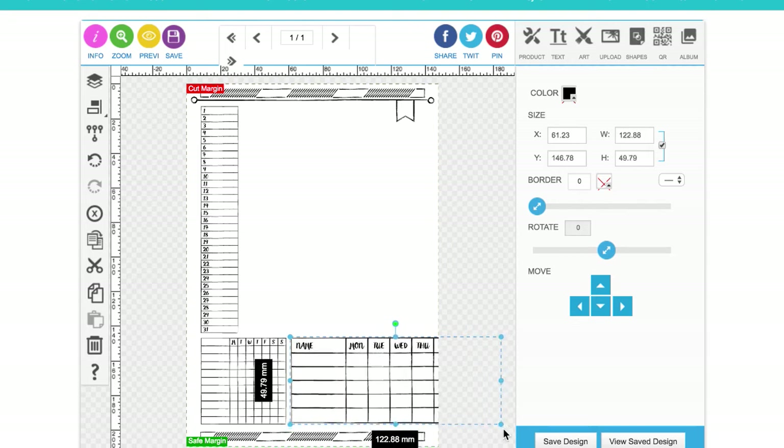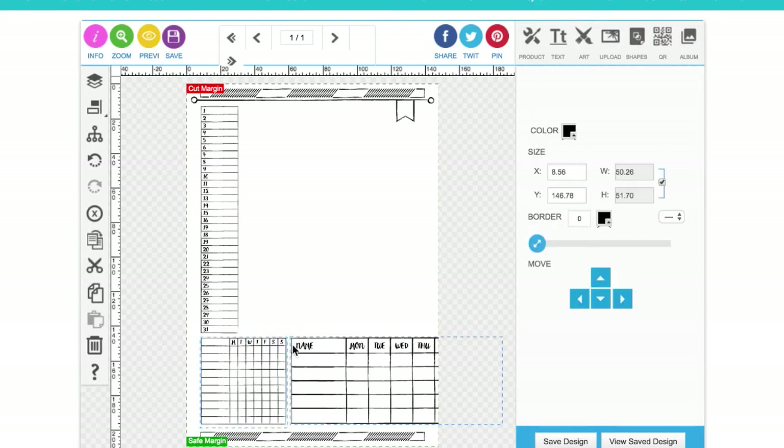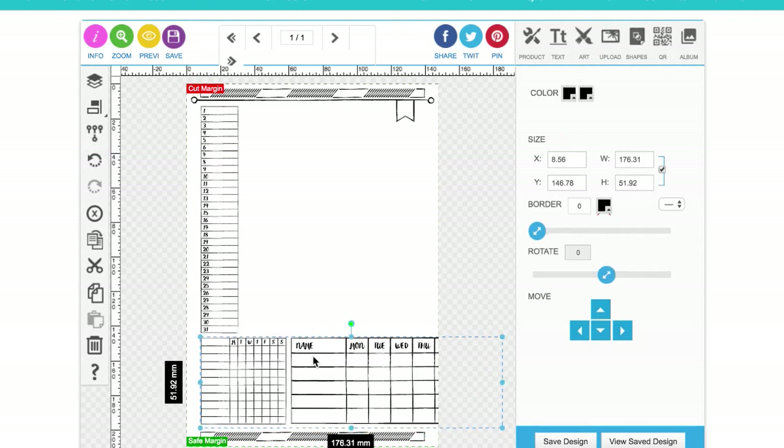Obviously if family scheduling needs more priority for you, you can make a bigger deal of this element. I'm just putting it at the bottom quite small, but you could have it taking up more space if you wanted. I'm just grouping these together.